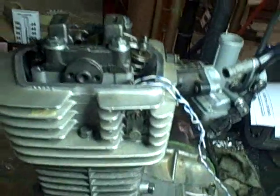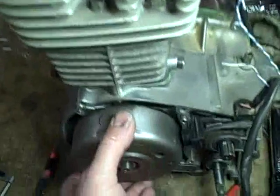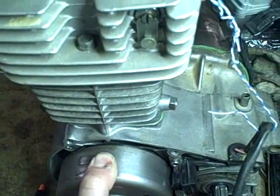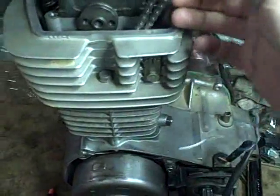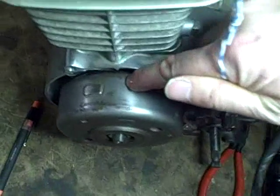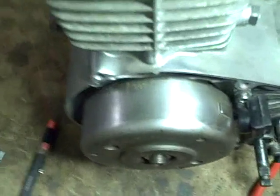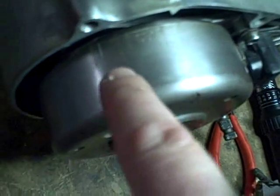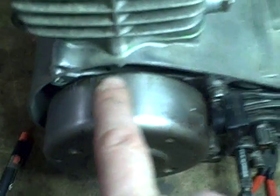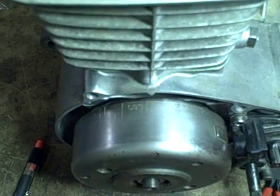Now I'm ready to statically valve time the engine and install the camshaft sprocket. I need to rotate my flywheel so that the T mark on the flywheel — the line with the T next to it — is lined up with this little metal triangle right here. You can see the mark and the T right next to it. Not to be confused with the next mark over which has an F next to it, and then there are two other marks. This is the mark we want lined up with that triangle.